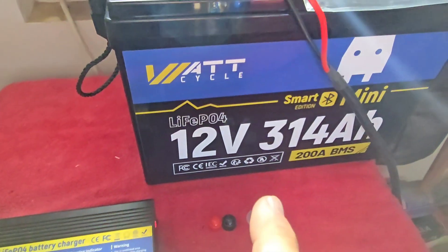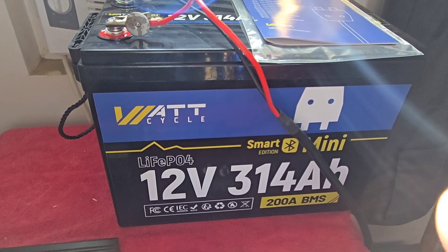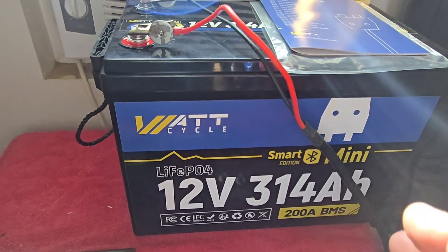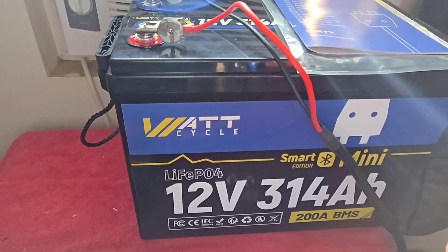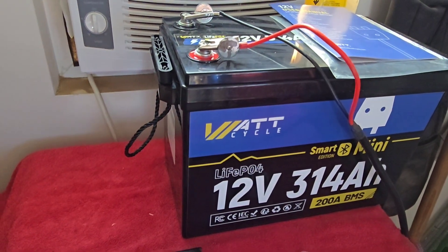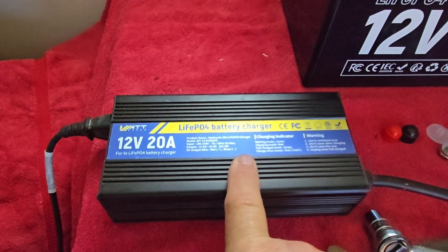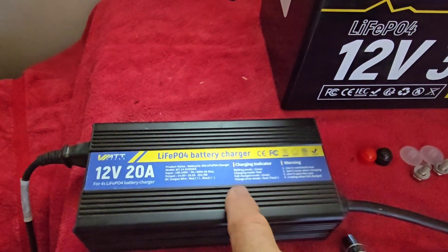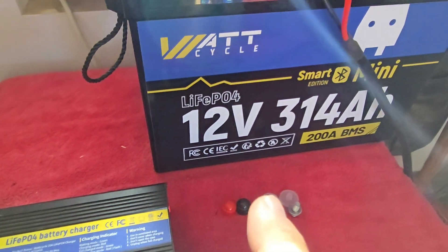I am using the WattCycle 12-volt 20-amp charger on this battery. If you're going to buy a group of these to run on your off-grid system, if you're getting four of them, each one takes about 10.5 hours to charge. That's over 40 hours to charge four batteries, and using just this charger you have to do them one at a time.